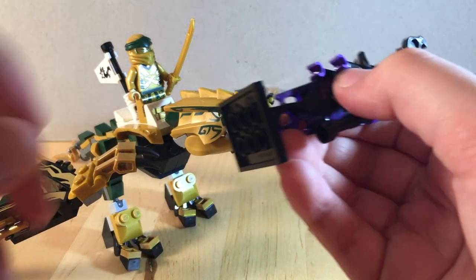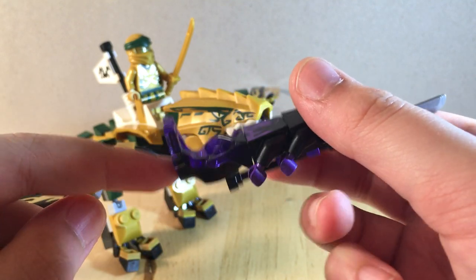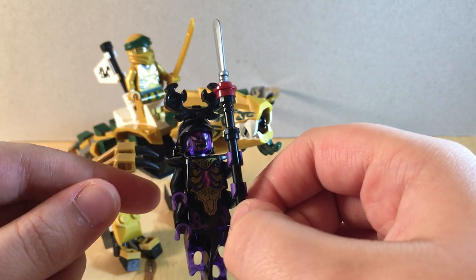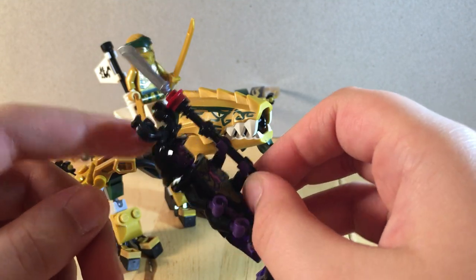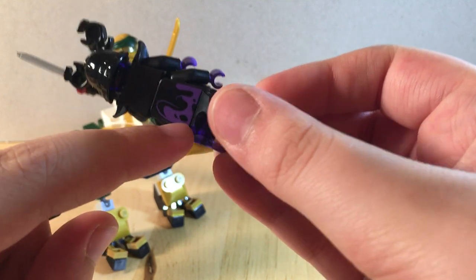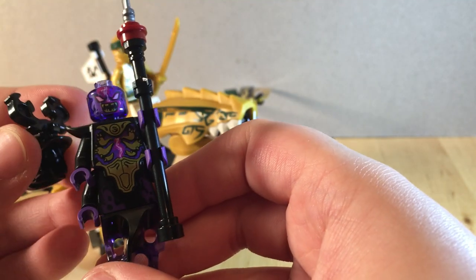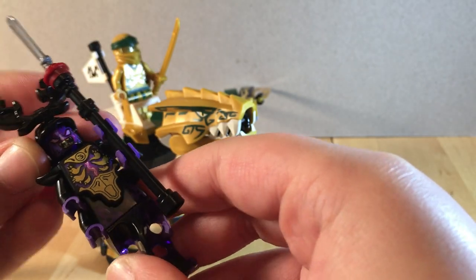Next we have the Overlord. The Overlord has the ghost leg piece, which looks excellent, especially in this translucent dark purple color. Here are two torsos — just the standard torso and then the newer Lord Garmadon torso from the LEGO Ninjago movie. And then the older samurai helmet. There's no printing on the back of the second torso, but there's printing on the back of the first, which is kind of a goopy effect, with some armor and what looks to be a lightning bolt. Here's the Overlord's face — no alternate face for this guy, but it's printed on a translucent purple head, which looks absolutely excellent.